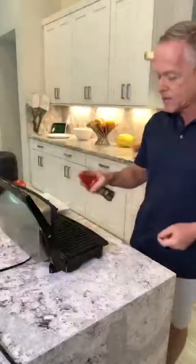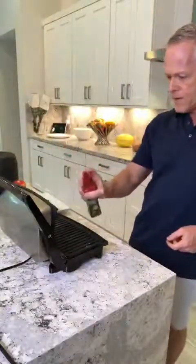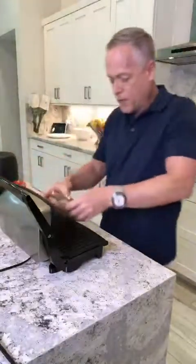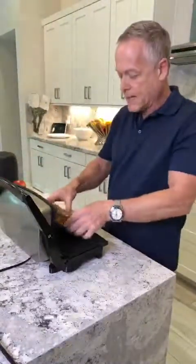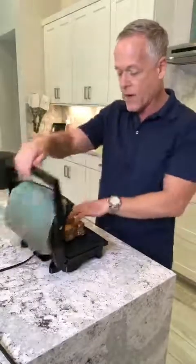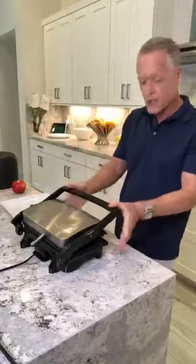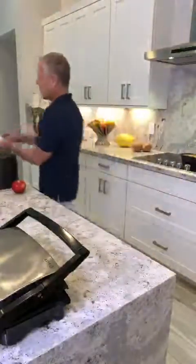You can see it's really hot — it's steaming. I'm just going to spray it with some extra virgin olive oil spray, then be careful when you put it in. I always put one side down first, then drop it. This is very hot — you will burn your hands. Then I close it and say 'Alexa, set timer for three minutes.' You're gonna see how I make my lunch so quickly.